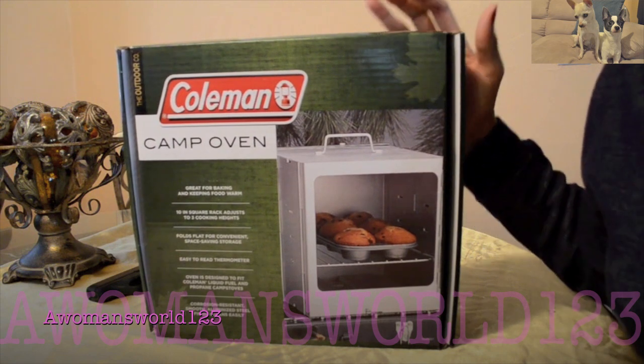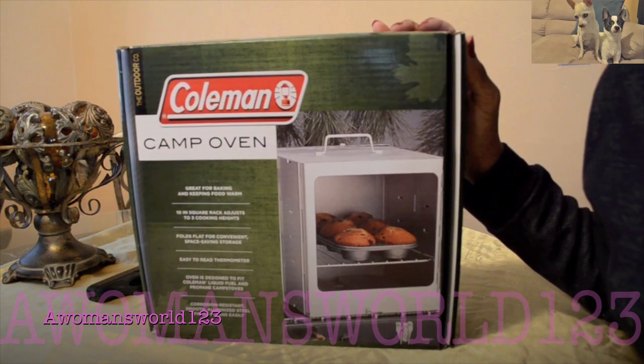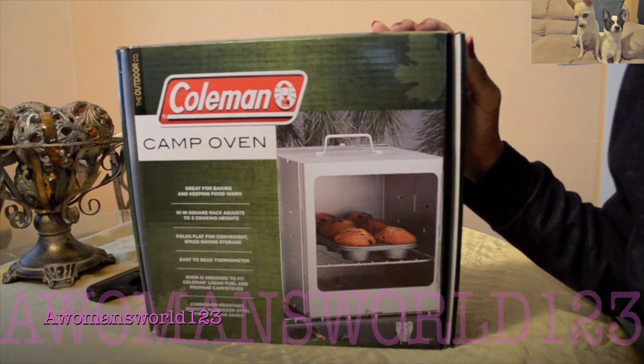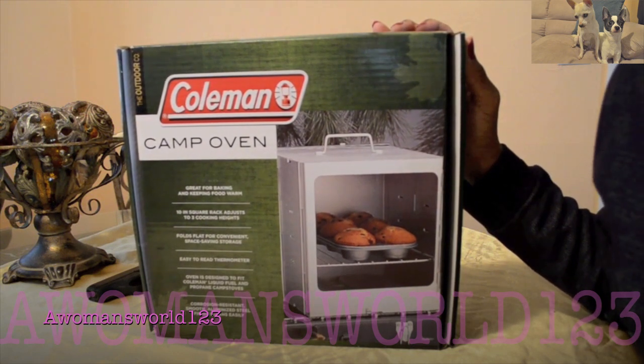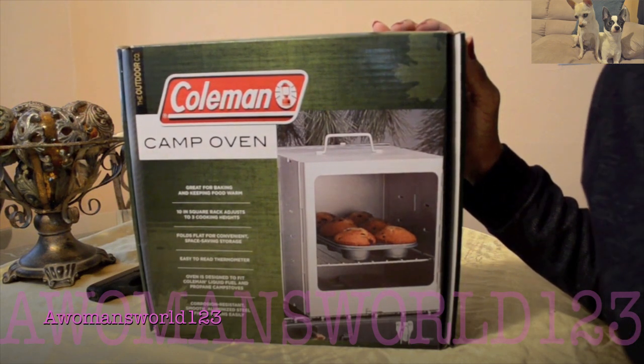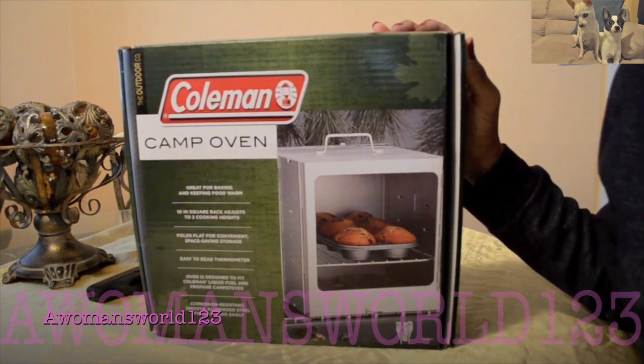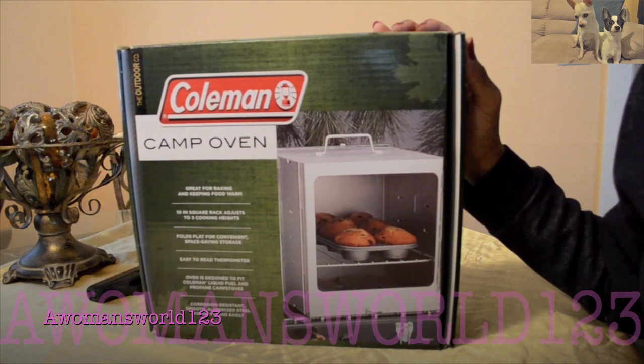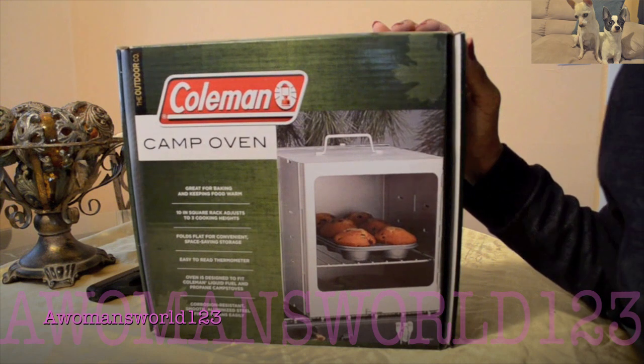Hello again YouTube. Today I want to do a quick first impression of some items that I've had in my possession for a while. Unfortunately I have not had the opportunity to use them, but if you've watched any of my videos you know that I have a bug out trailer, or a camping trailer, or whatever you want to call it. I purchased a lot of items simply to go into that trailer, so if you haven't seen that video make your way over to it.